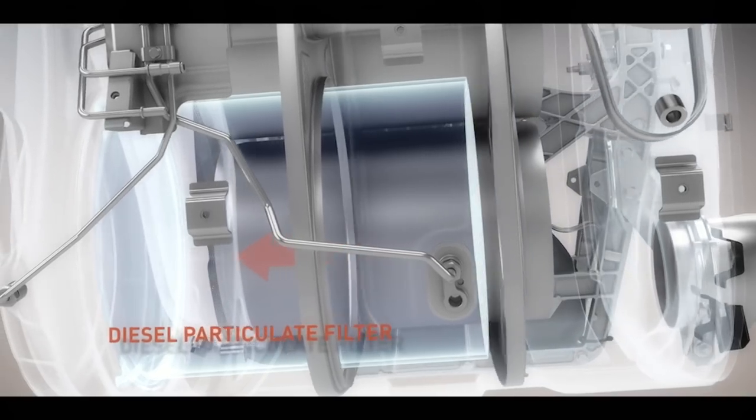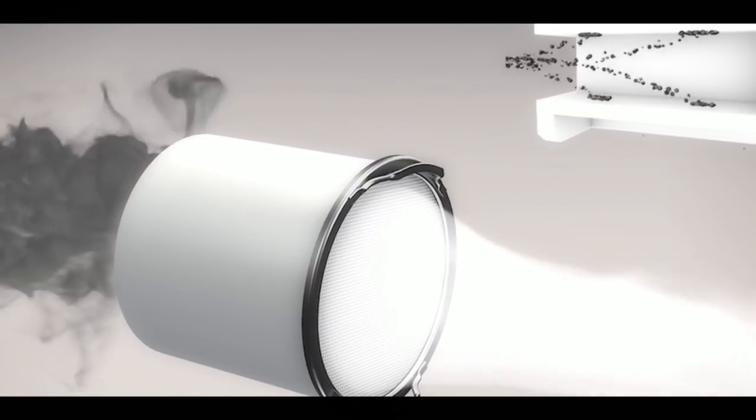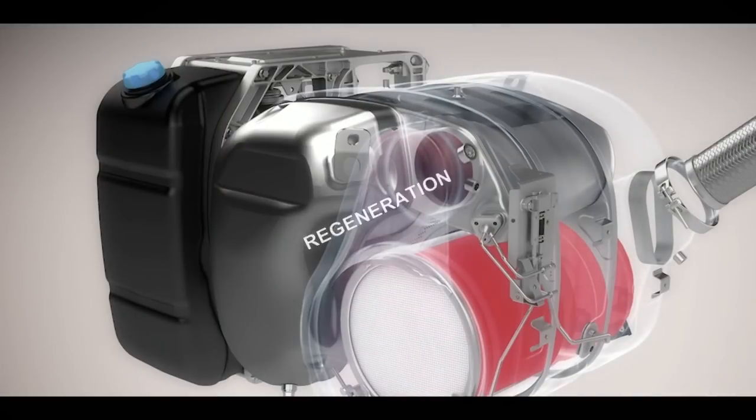The DPF simply removes the soot emitted from the engine, and the soot trapped in the filter will then be burned off. This burning of the soot is known as regeneration.